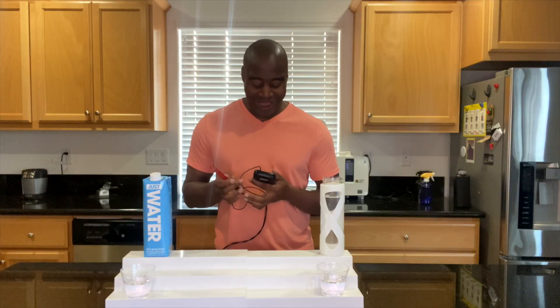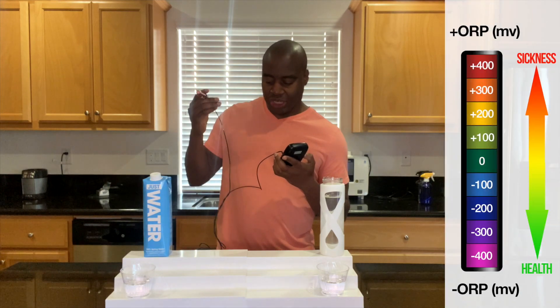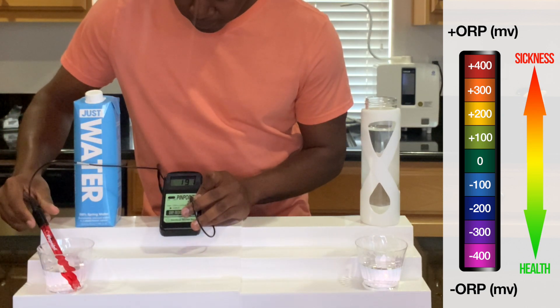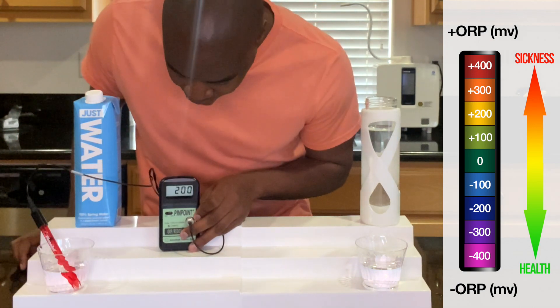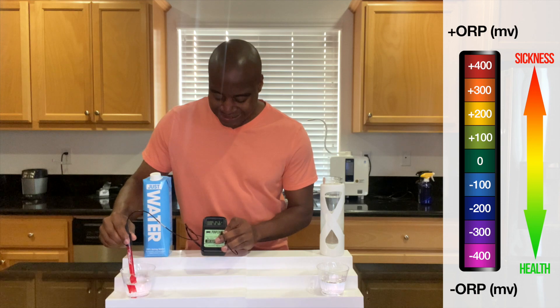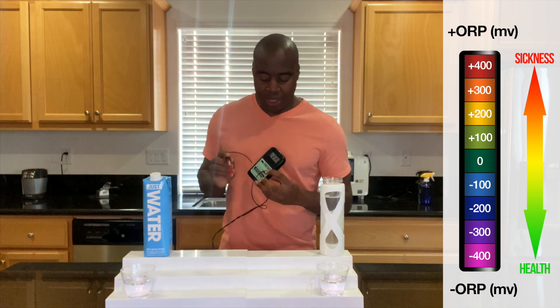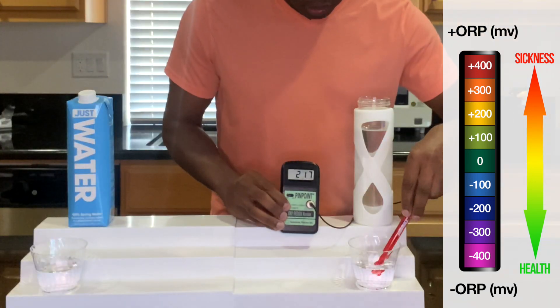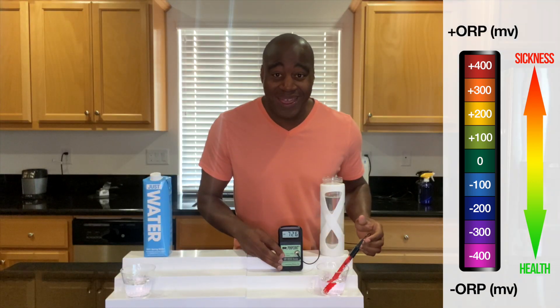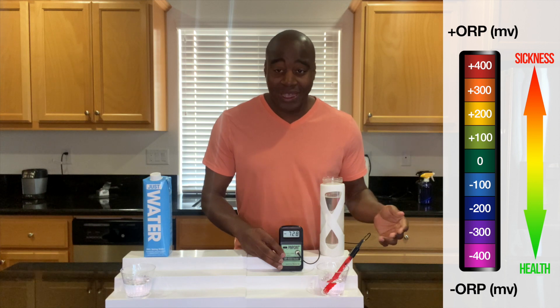Things that are oxidizing are positively charged, and antioxidants are negatively charged. We're going to use this ORP meter — which stands for Oxidative Reduction Potential — to see if we get a positive number, which is bad, or a negative number, which is good. Let's see what we get with Just Water. It's steadily going up and looking like 200 — so it is oxidizing, not helping our health. Now let's test the electrolyzed reduced water — wow, negative 725! That is a very, very strong antioxidant-rich water.